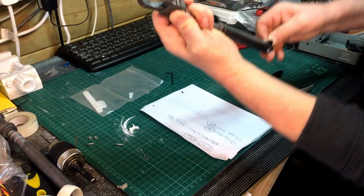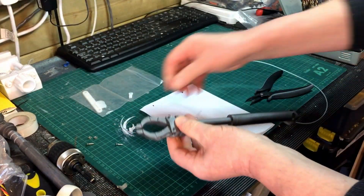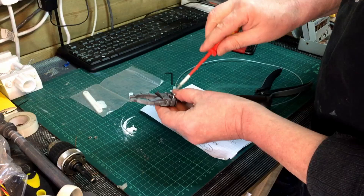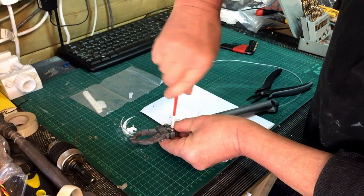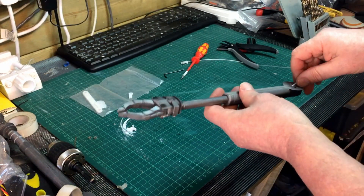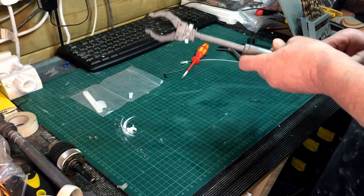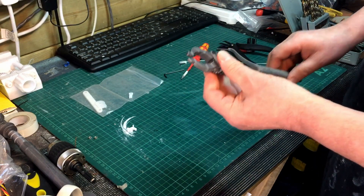So that seems a lot but it's massively different - that's really loose, that's really good. So that's a real success, that was worth doing. Great, okay, I'm going to get on with those.